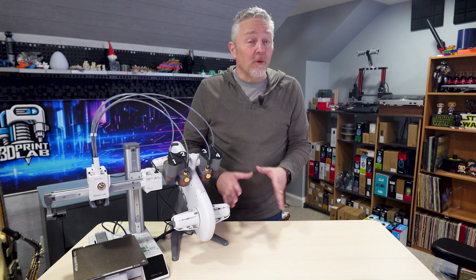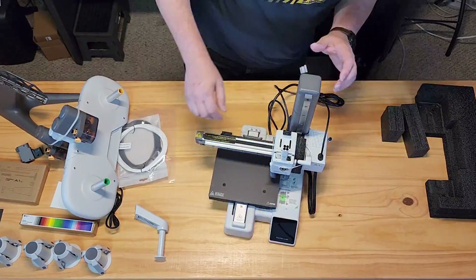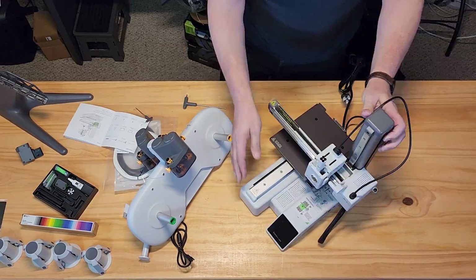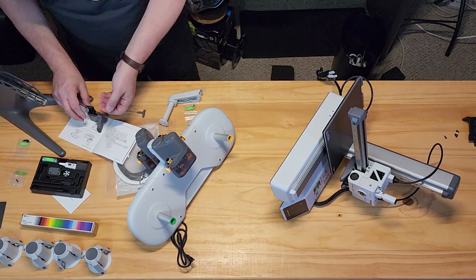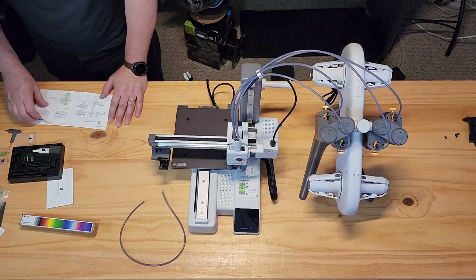Reason number one: it's easy. And I don't mean just printing — I mean everything about this printer. When I first set it up, even though I was checking every little thing about it so I could let you know about it, I still only needed about 20 minutes before it was ready to go.